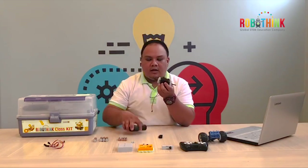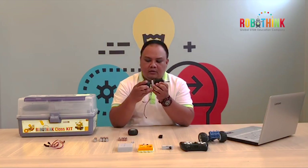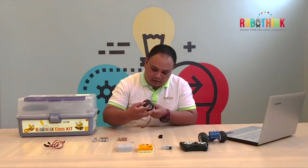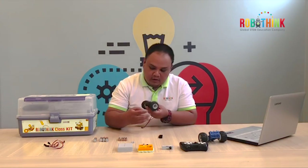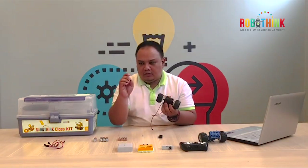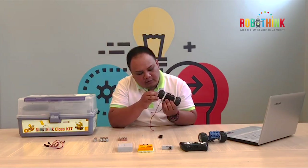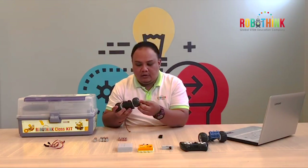Then get your axle and get your tires — put it in also, the same way that we did earlier. Use your connector 2 to lock the tire together so it will not fall down. Also on the other side.